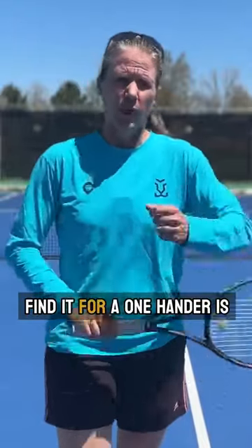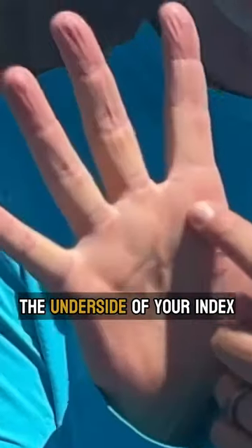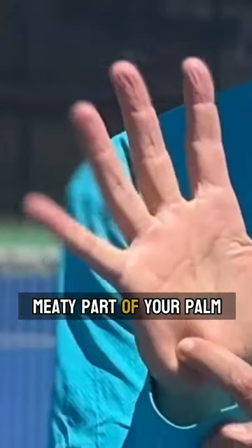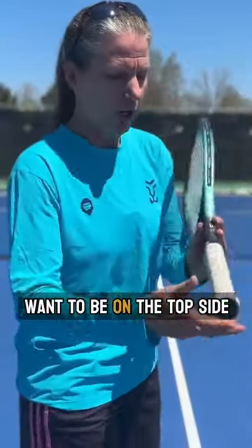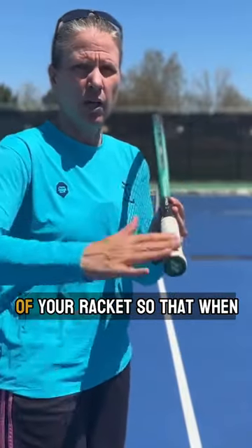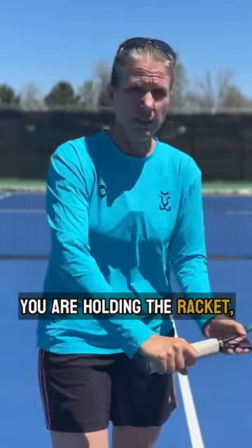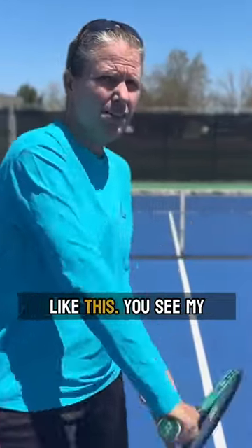The easiest way to find it for a one-hander is the underside of your index finger knuckle and the meaty part of your palm want to be on the top side of your racket, so that when you're holding the racket it should look something like this.